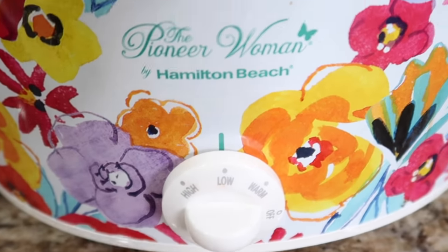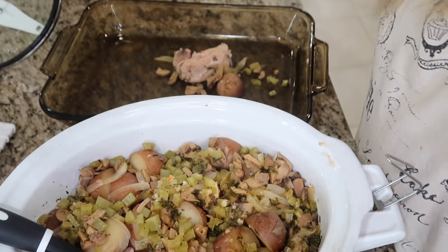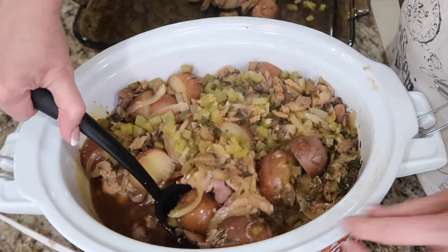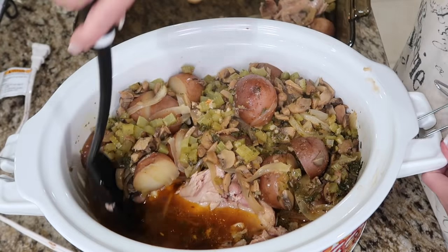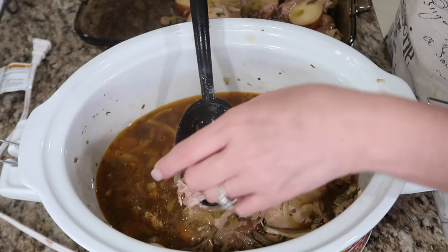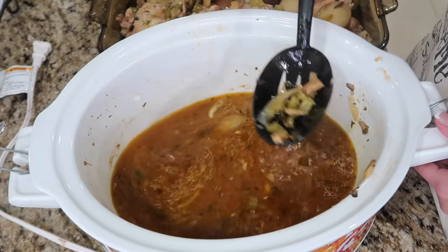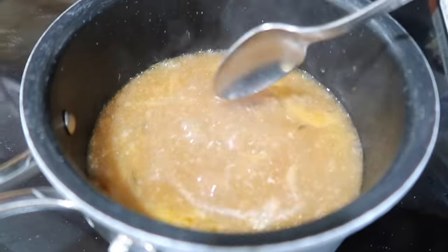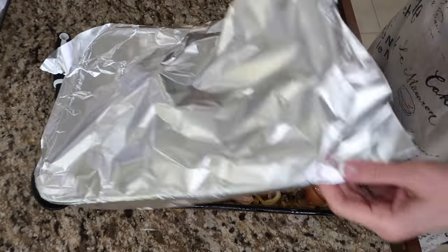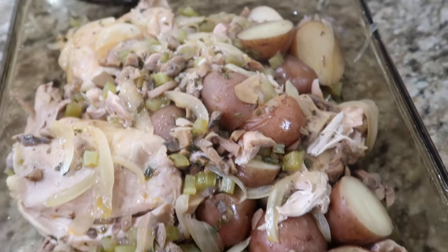This is going to cook on low for six hours. Let's check it out — still bubbling away! I'm going to take the veggies and chicken out, put them in a baking dish with foil to keep warm, then collect all those yummy juices and thicken them up into a gravy with cornstarch and water. The chicken is falling apart — that bone just came right off. I thickened the gravy up and now I'm pouring it over the chicken. I wish you could smell this — it smells incredible!